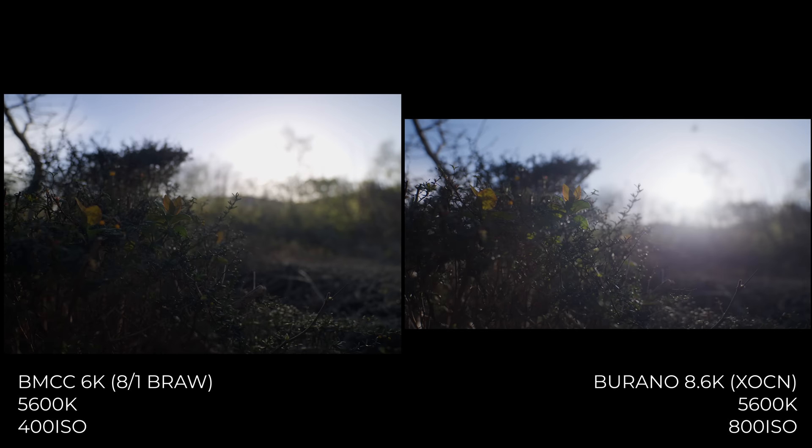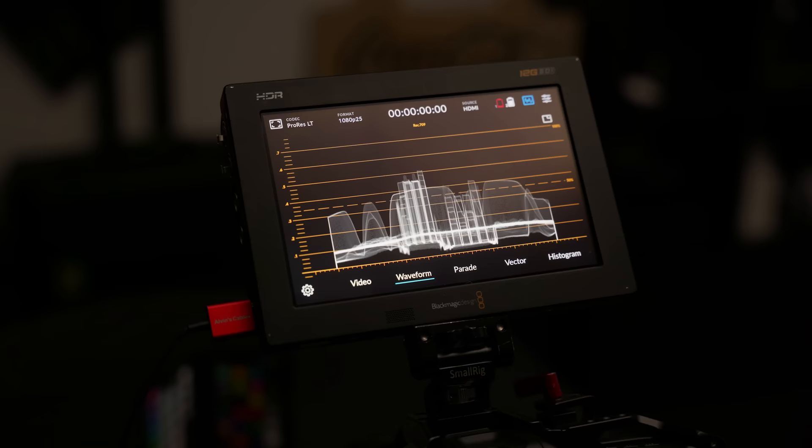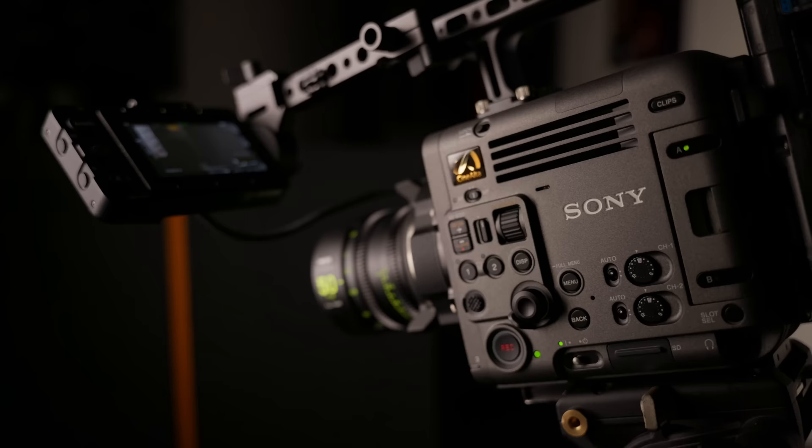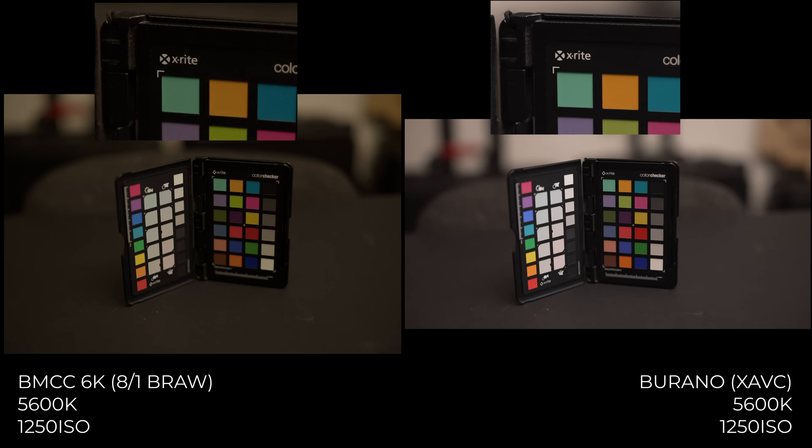I did do a low light test, but I didn't want to spend too much time on it — we all know the Sony will run away with it. Blackmagic cameras have never been amazing in low light. At 400 ISO, both are nice and clean. Moving up to the second base ISO range and setting them to 1250, both are really good and totally usable images.